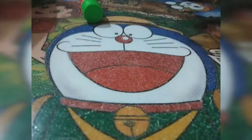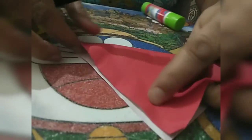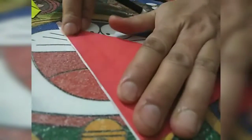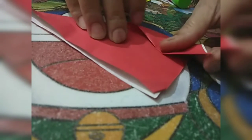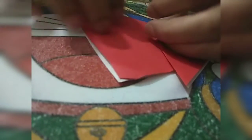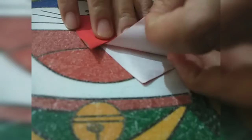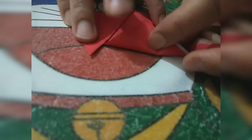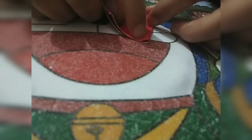And then our dog face is ready. Now for the second activity, we will fold it like this to make a cat face, and then we will fold it like this.